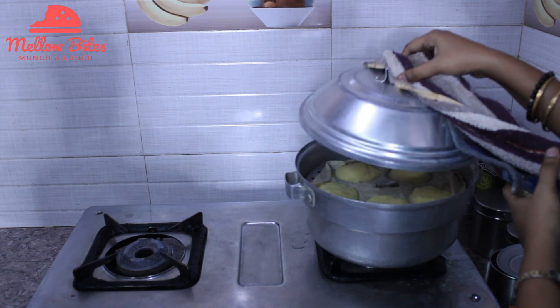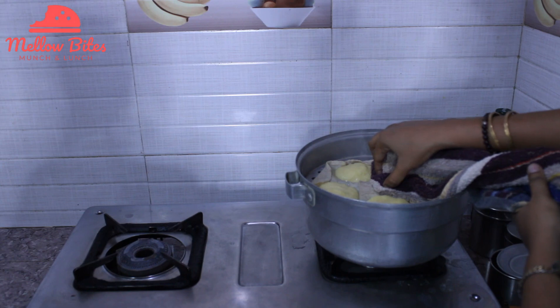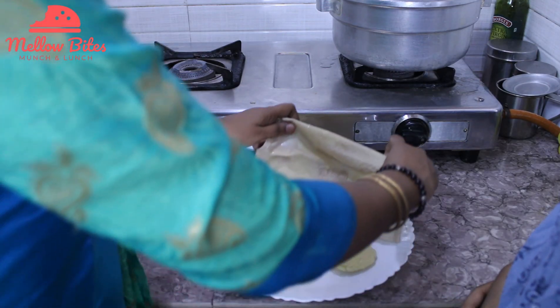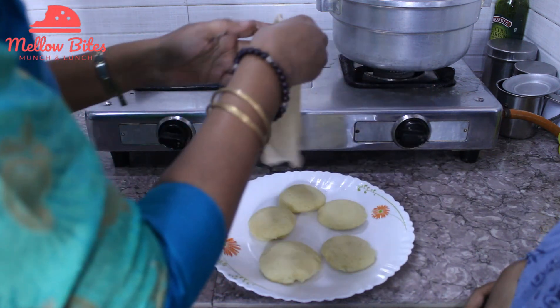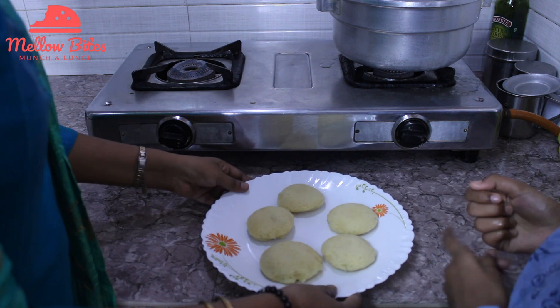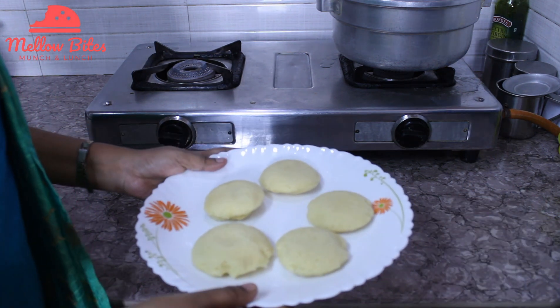Let's take a check on the idli — it's been 5 minutes and the super soft idli is ready. Spongy idli is ready! Serve with your favorite chutney. Mint chutney tastes extraordinary, and I like tomato chutney with mine.